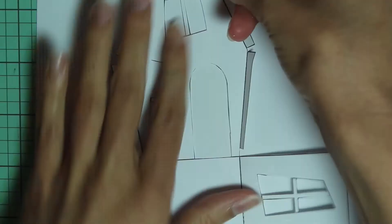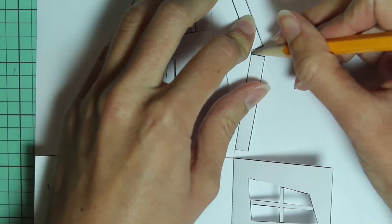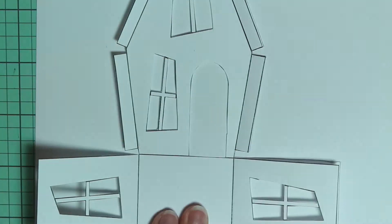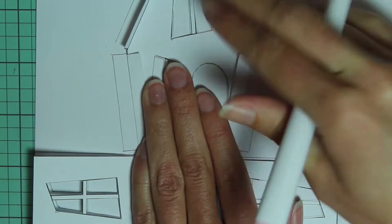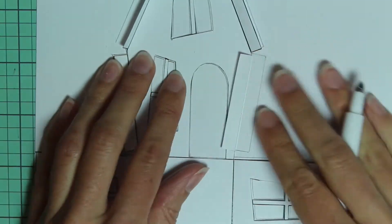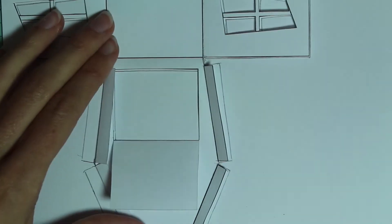So now I'm taking this patterned purple paper to make the house out of. I'm turning it over so the good side is facing down, and then just taking this house pattern and tracing all around it with a pencil. Make sure to trace also the insides of the windows and the door. Then take your score tool and just score each of those tabs and each of the fold lines in the center as well.